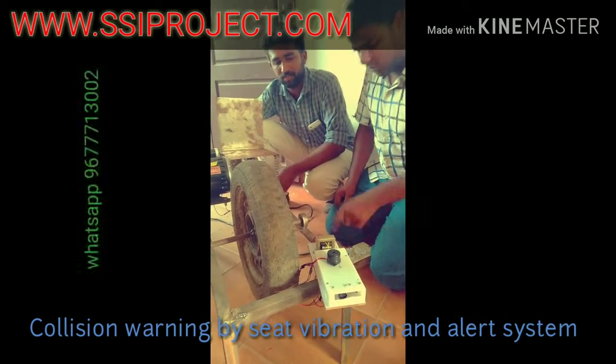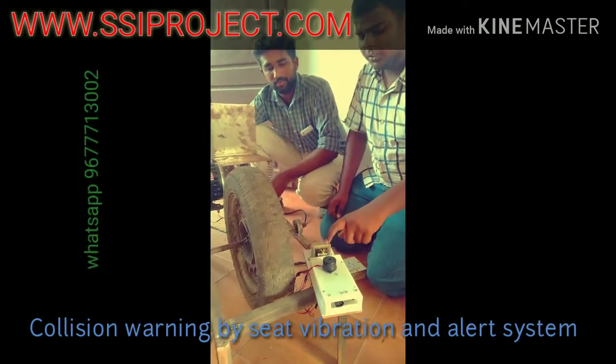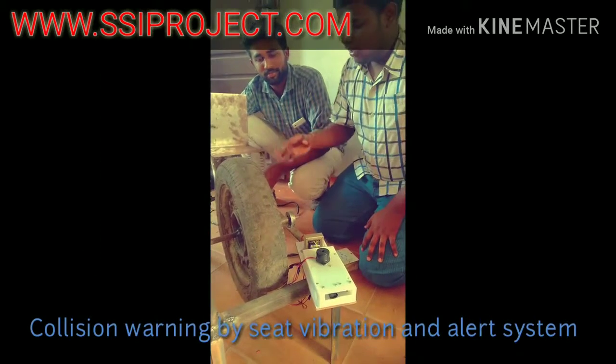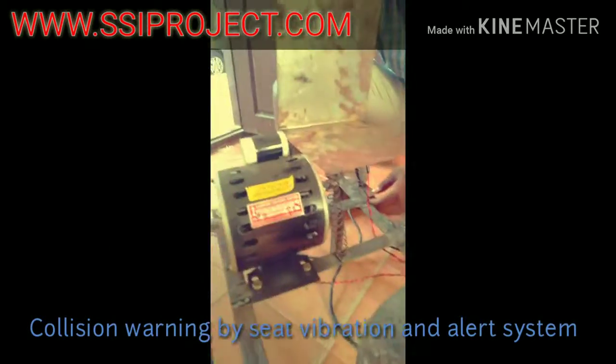This is a power supply. This is a model. This is a transformer — this is a 220W transformer. You can see the model here.